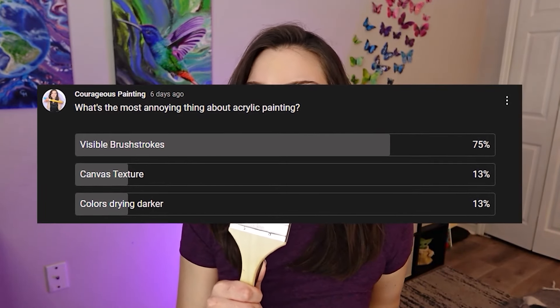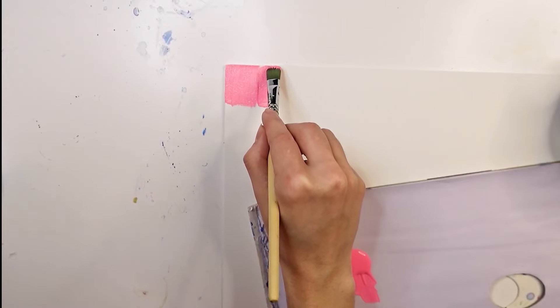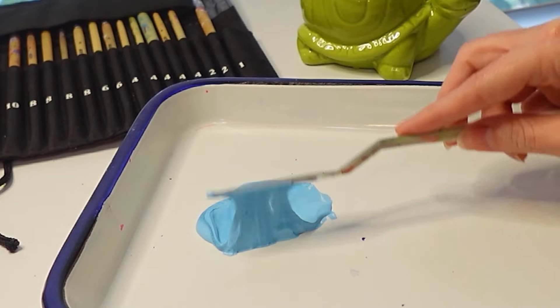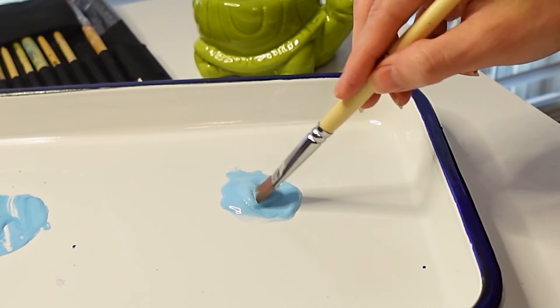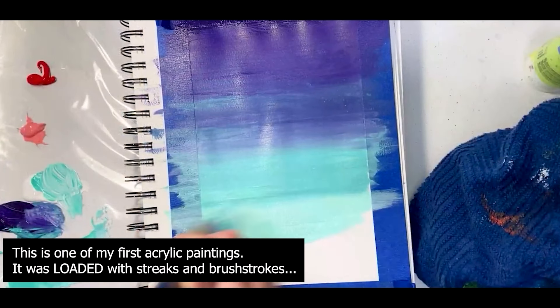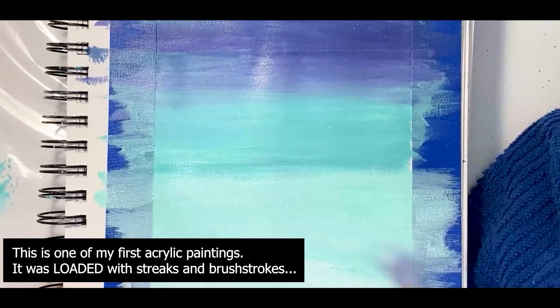According to the most recent poll I did on my channel, you guys really hate seeing your brush strokes. Let's talk about how you can get rid of those brush strokes as well as streaks, because they're kind of the same thing. If you don't want streaks or brush strokes, you have to apply the paint slowly and evenly in small areas at a time. Some artists suggest using additives, but if you add water or a paint medium, it alters how thick or thin the paint is. If you don't mix the paint consistently each time, you end up with streaks, because each layer can have a different thickness. To avoid this, you have to apply multiple layers or spend a lot of time mixing the right amount of paint and medium.